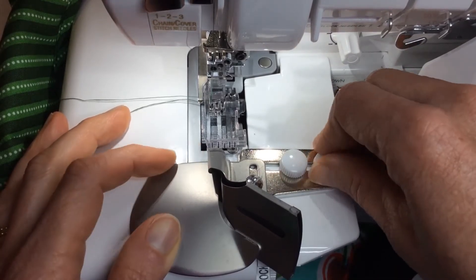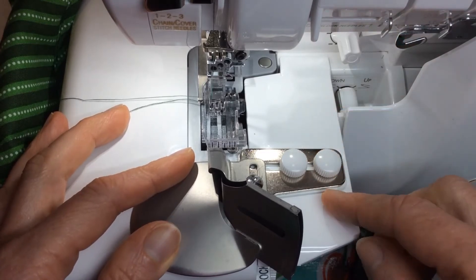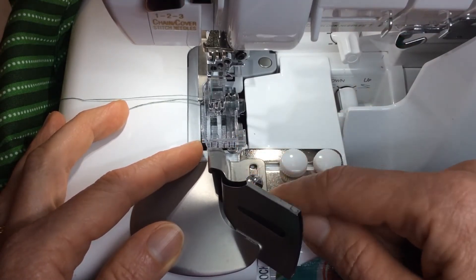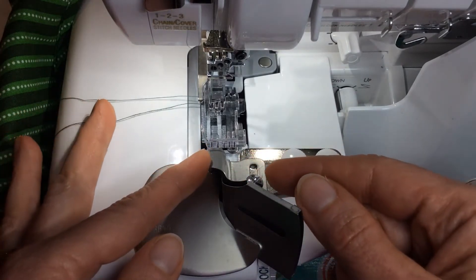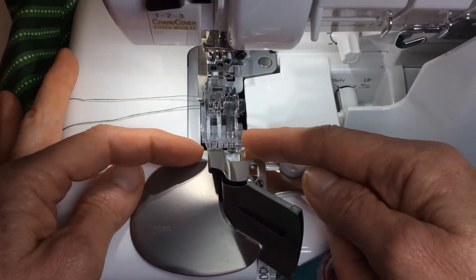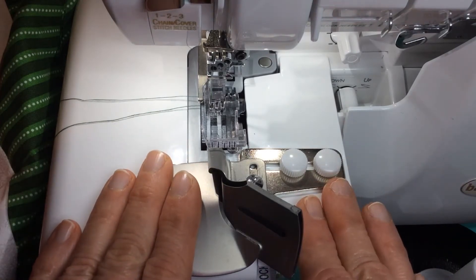I'm going to go ahead and tighten those down. Depending on what foot you're using, you may also have to adjust these two screws to move the attachment forward or backward just a little bit. You don't want the foot on top of the attachment, but you want the two pretty close together.